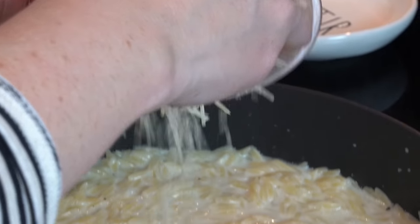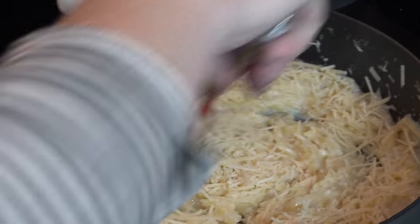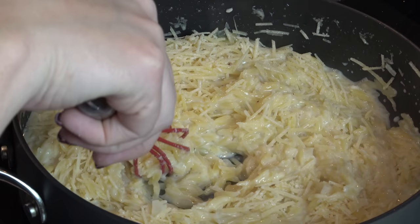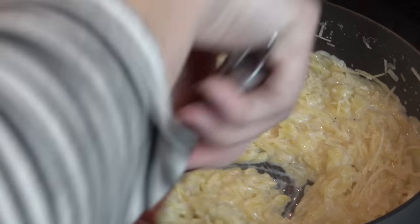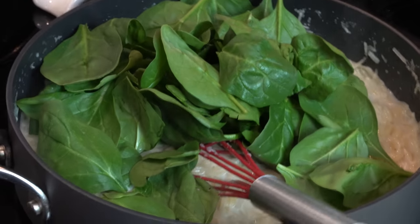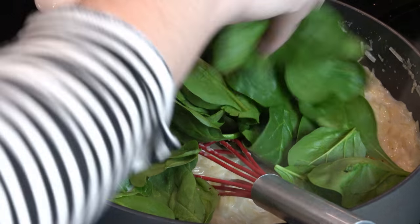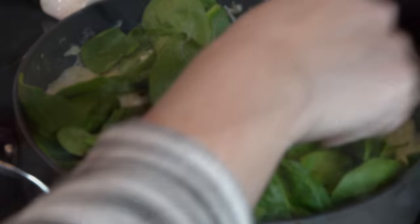Our orzo is done. I'm going to add in about three-fourths of a cup of parmesan cheese and let that melt down, then go ahead and turn the heat off. I'm going to add in a couple of handfuls of baby spinach, stir this in, and let it wilt down — and this will be ready.